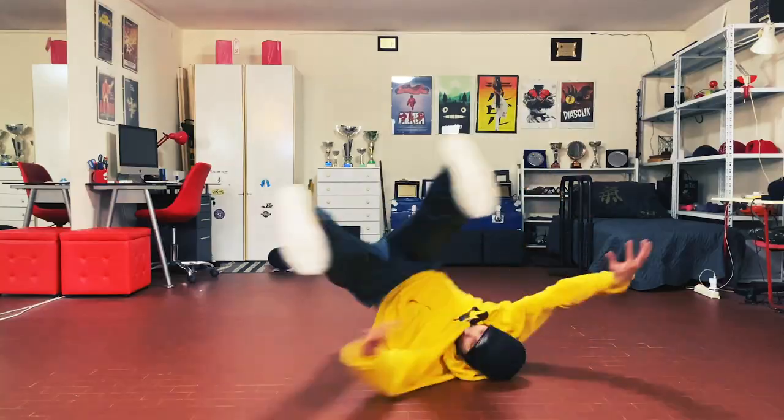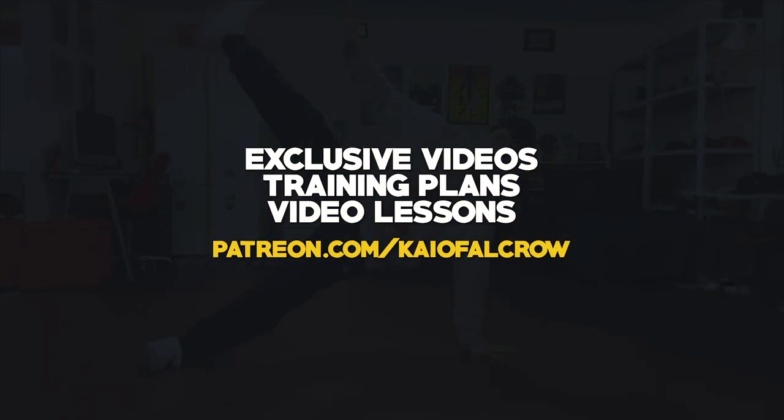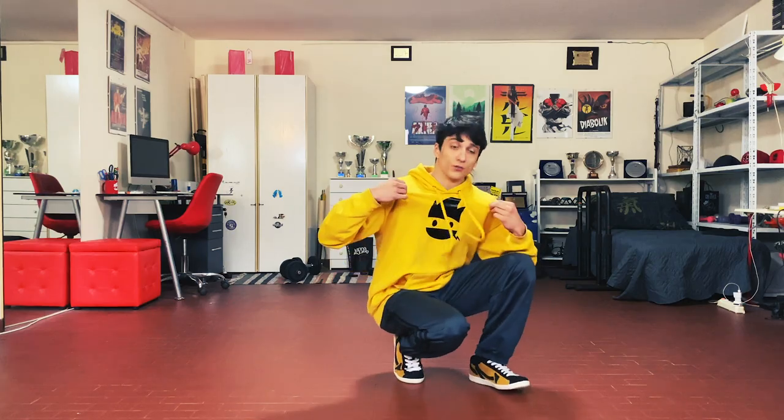Welcome to the Tombstone Windmill Tutorial! Before trying this move, make sure you can do a very good windmill and a very good munchmill or baby windmill. If you want me to help you with your power move progress, check out my Patreon link in the description. You will also find exclusive tutorials. And if you want, check out my merch, also link in the description.